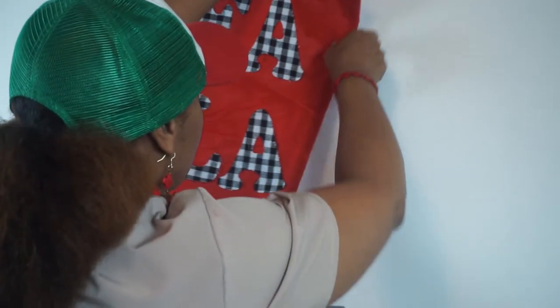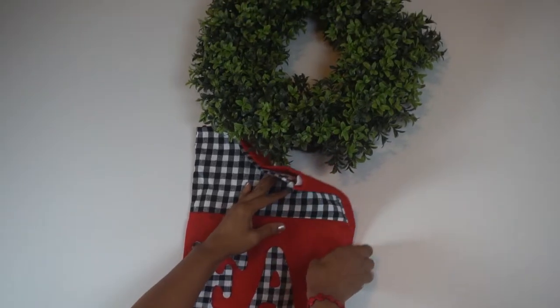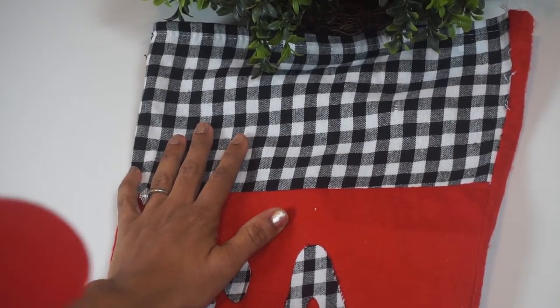I absolutely love this gigantic stocking. I got it at Dollar General as well, last year at the clearance sale end of the year. I believe I got this for a quarter as well — they were just about giving things away, so I went there at the right time.